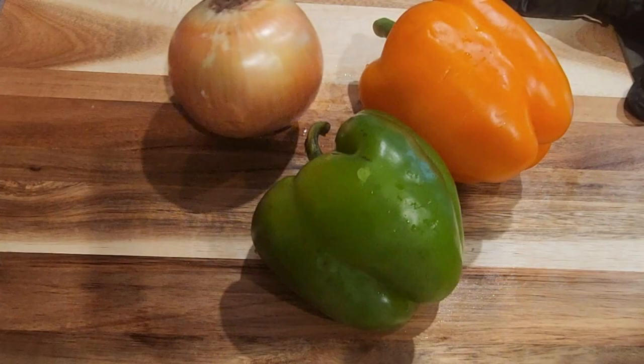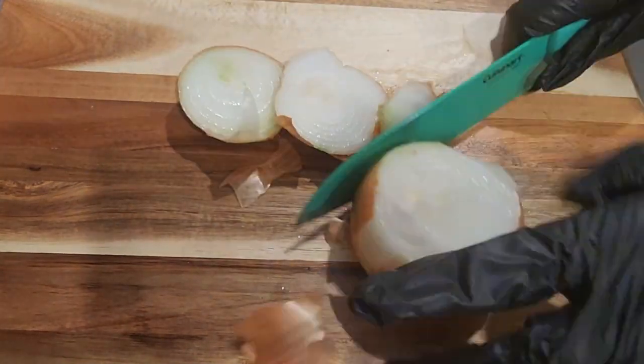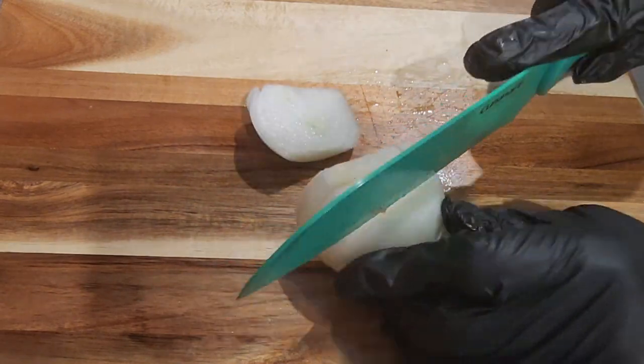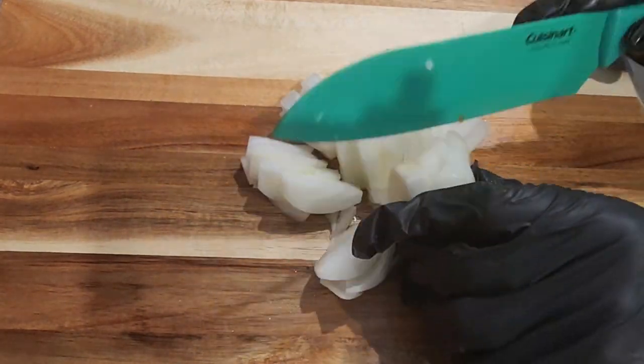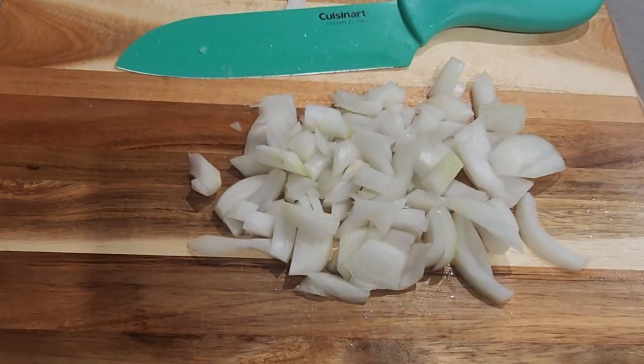So what we got going on here: we got a yellow onion, a green bell pepper, and an orange bell pepper. They could be any choice of peppers. These are the ones I chose because I wanted some different color in my jambalaya. I ended up using about half of each, and the rest I stored in a freezer zip-lock bag for a future meal.